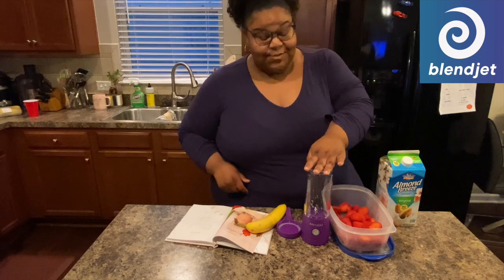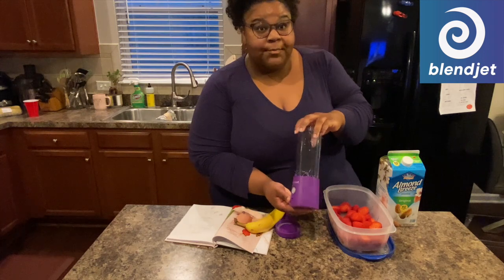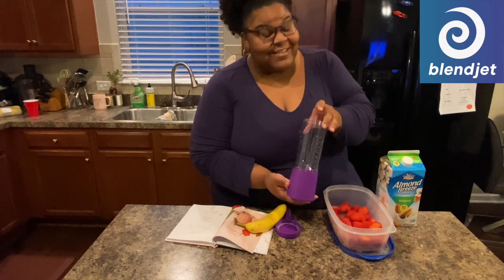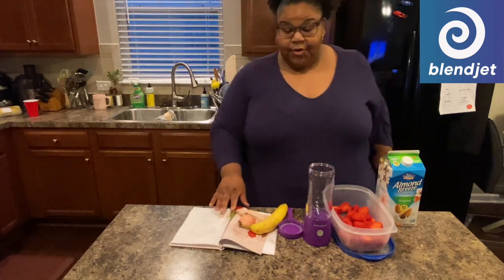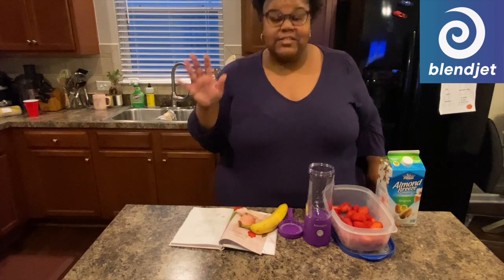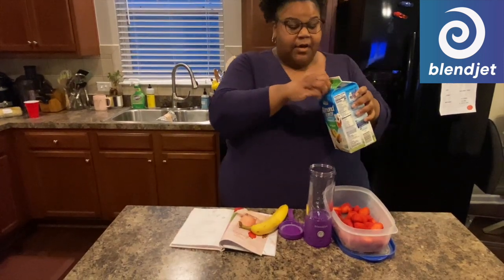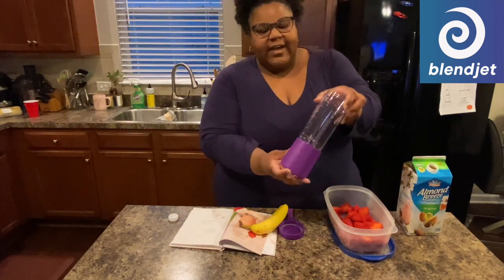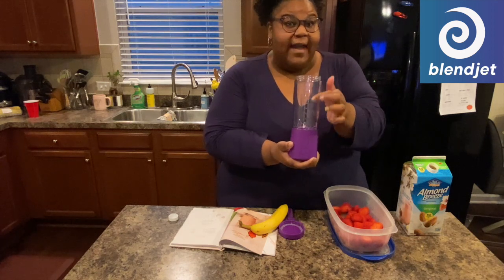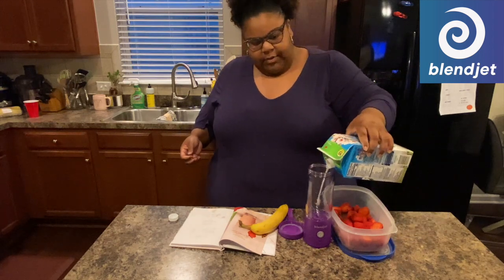This is the BlendJet 2 — it's amazing, it's cordless and portable. You can charge it with any USB port. This is how it looks, this is the button that you press. Today I am using their recipe book and we're gonna be making the strawberry banana smoothie. This one is five times more powerful than the BlendJet 1. We're gonna use one cup of milk — the almond milk that I use. The BlendJet has measurements on the back, which is different than the BlendJet 1, so you know how much you're putting in.